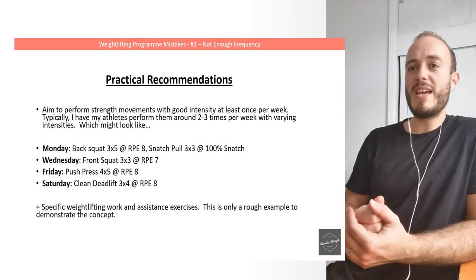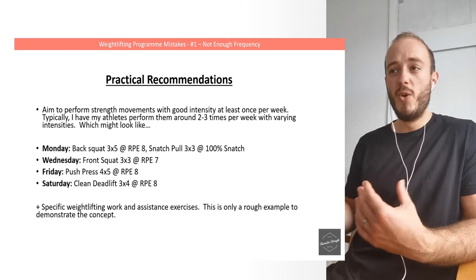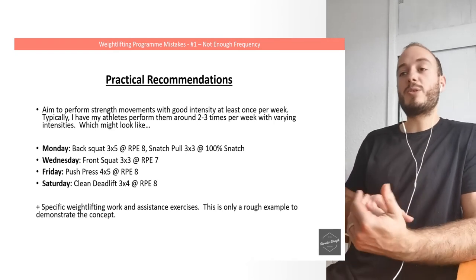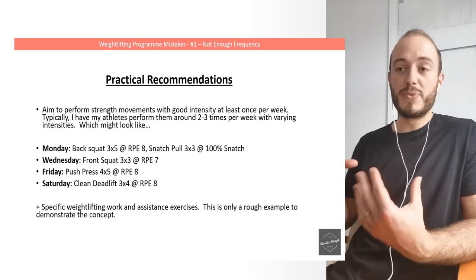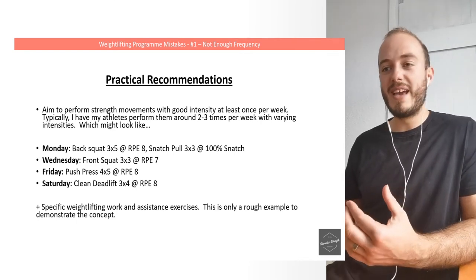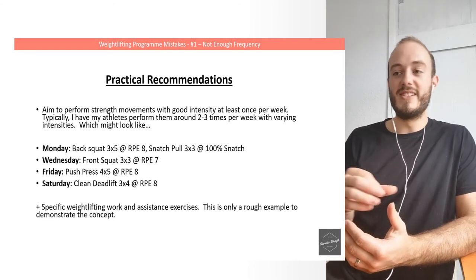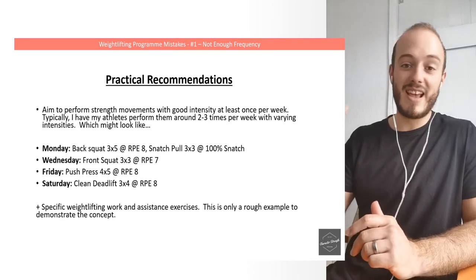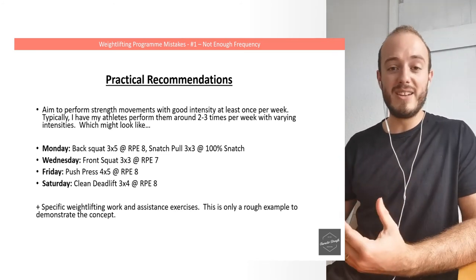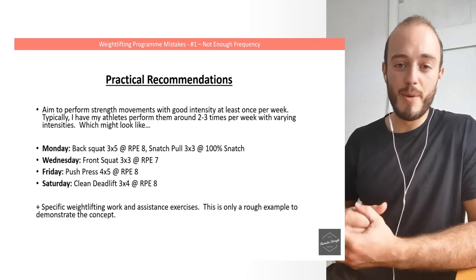Practical recommendations: I want you to aim to perform strength movements with good intensity at least once per week. Typically I'll have my athletes perform strength work around two to three times per week with varying intensities and volumes. For example: Monday — back squat 3x5 at RPE 8, snatch pull 3x3 at 100% of your snatch; Wednesday — front squat 3x3 at RPE 7; Friday — push press 4x5 at RPE 8; Saturday — clean deadlift 3x4 at RPE 8. This is on top of all the specific weightlifting work and assistance exercises. It's only a rough example to demonstrate the concept — just a demonstration of how you might plug these things in. This is the kind of strength work you want to be adding to your program.